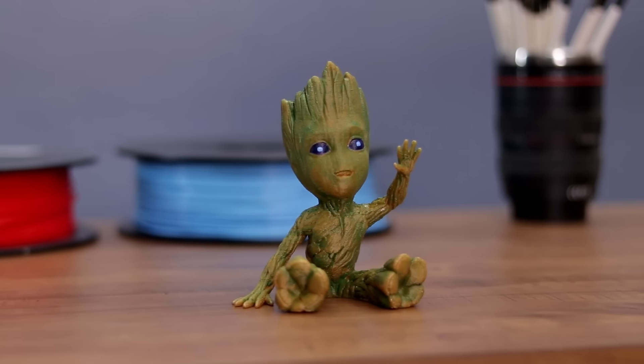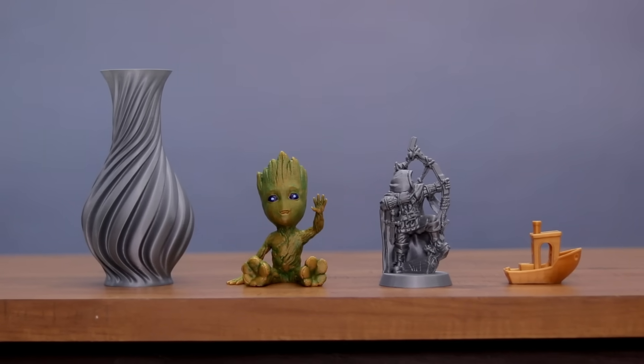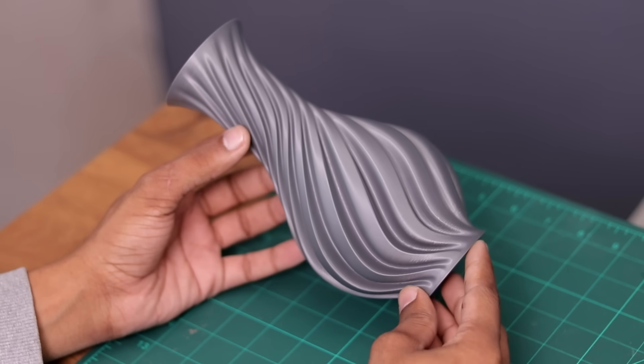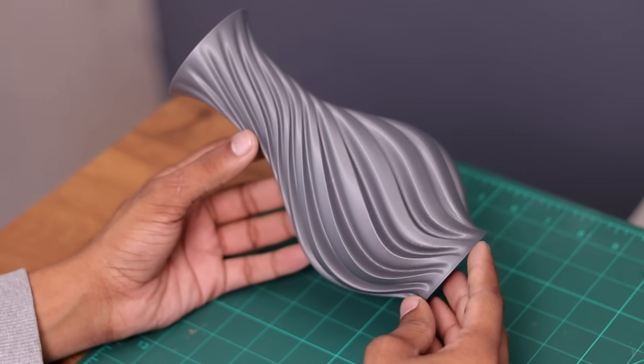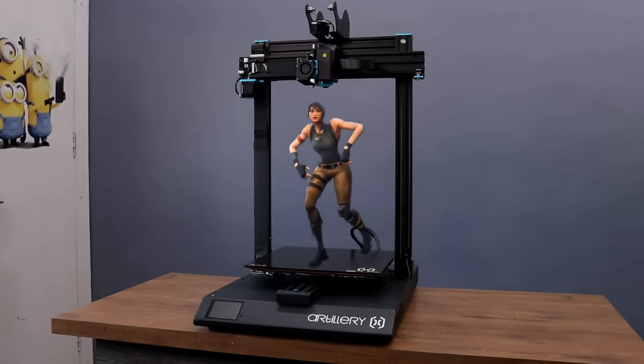If you are looking to buy a 3D printer then you can consider this printer because it's very easy to assemble, the print quality is great, and it's very easy to use. So yeah that's it for today guys. I hope you like this video, please give a like to this video, it will be very appreciated.